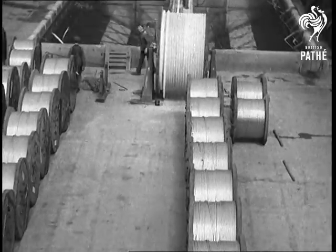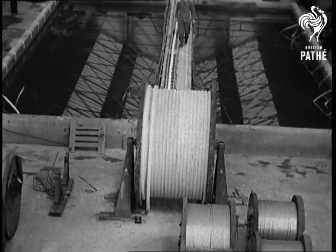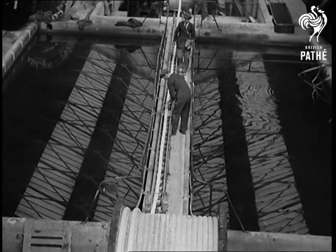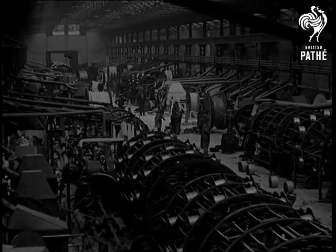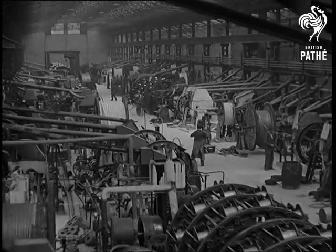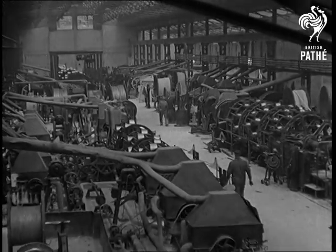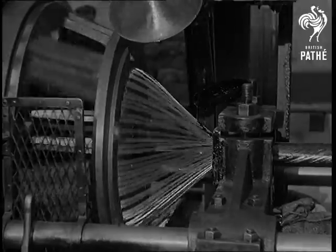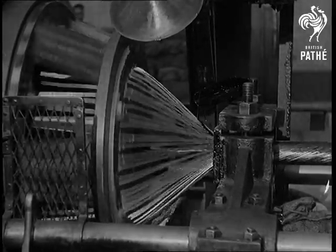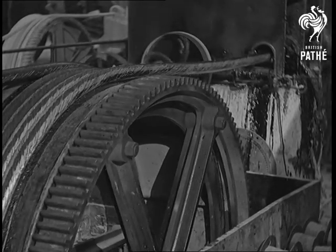Between the tanks, they are measuring cables and cutting them to lengths to suit customers' requirements, which are governed by the distance between the joint boxes and other similar conditions. Lead, of course, is a protection against moisture, but lead in its turn must be protected against damage. So we have brought you to the armoring shop, where steel wires are laid onto a bed of jute strings. Another method of protection is provided by steel tapes, which are put on in such a manner that one tape covers the gap of the spiral formed by the other tape.